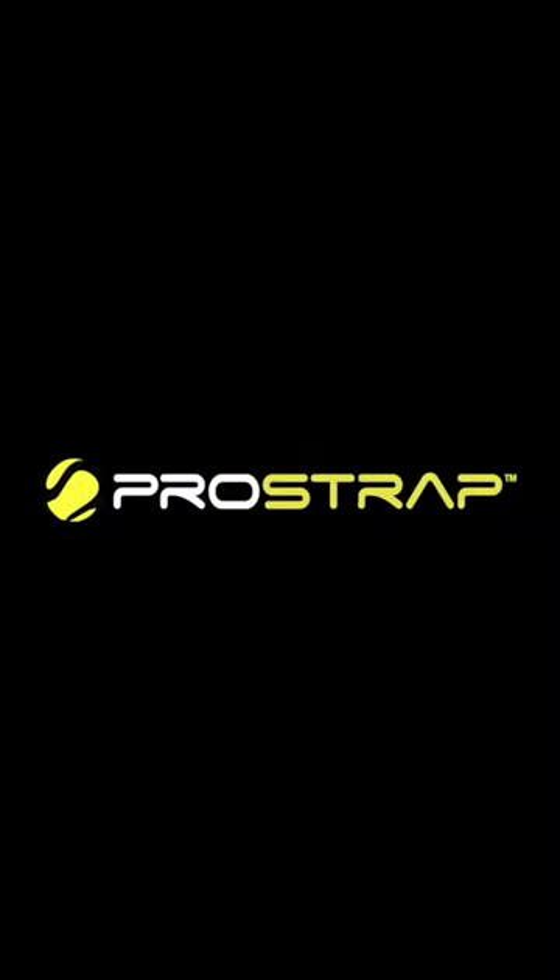So if you've got this problem and you need to fix it, go to theprostrap.com and order your Pro Strap today.